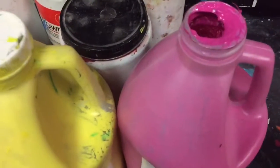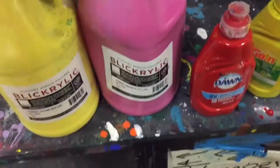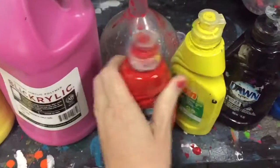These giant bottles have large openings which allow students to pour out tons of paint. Instead, use a funnel to pour it into smaller bottles. Reduce, reuse, recycle.